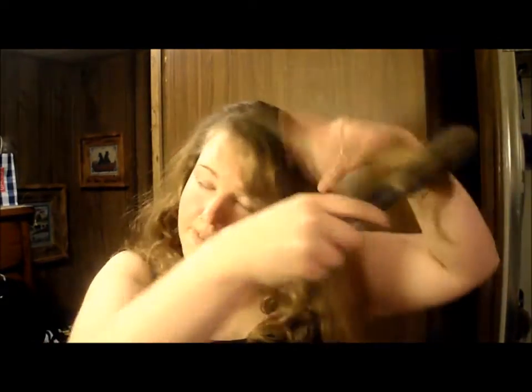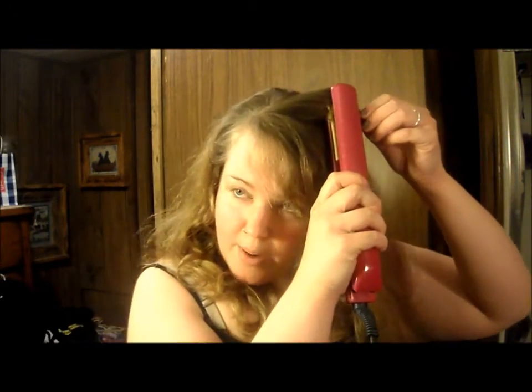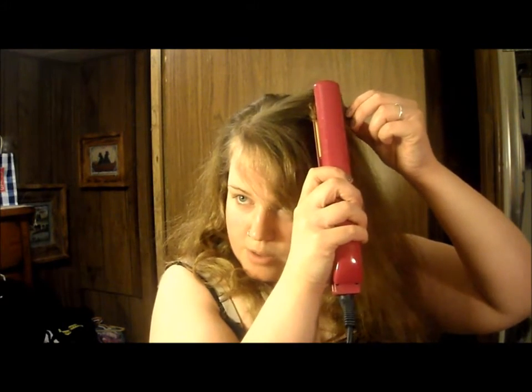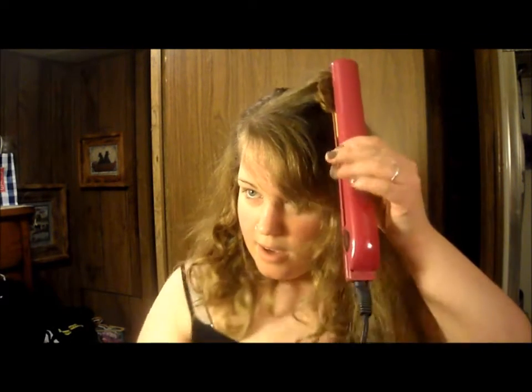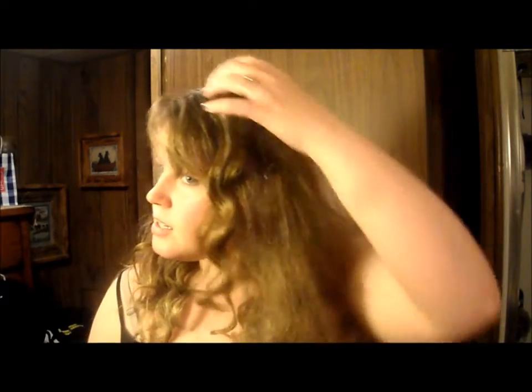I'm not very good at teasing my hair — I'm afraid I would absolutely just jack it up like crazy in more ways than one, so I'm not going to do that. I am going to go through and spray it with a volumizing hairspray. I'm going to do this final section and I'm not going to do anything with my bangs other than maybe run the straightener through them a little bit. All the volumizing stuff I'll do afterwards.